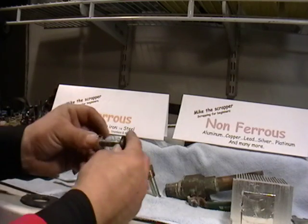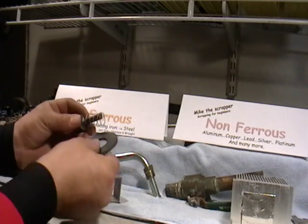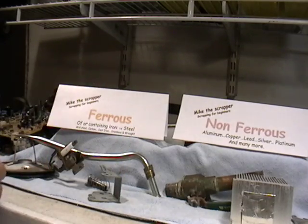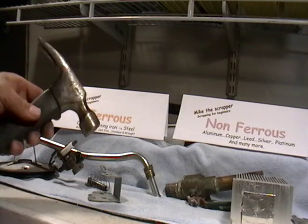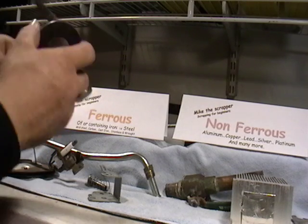Here's another example. This looks like it might be aluminum, but when you put a magnet to it, it sticks — so this goes in the ferrous pile. Here's a hammer — that goes with the ferrous pile too.